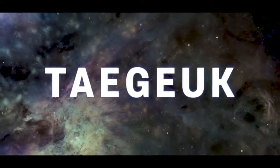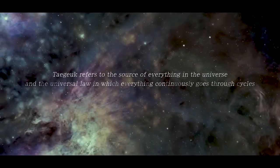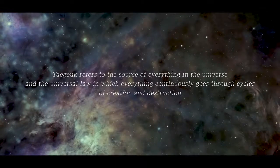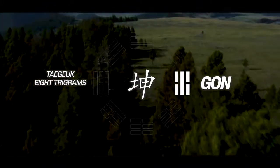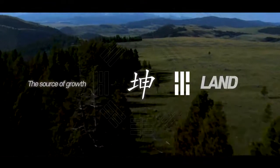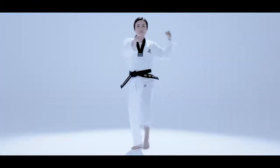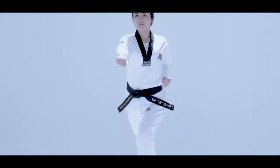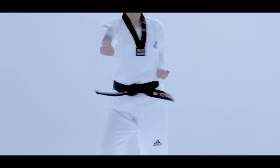Taeguk refers to the source of everything in the universe, and the universal law in which everything continuously goes through cycles of creation and destruction. Taeguk Paljang stands for Gong and symbolizes the source of growth. Taeguk Paljang is also a Pumse that summarizes the basics and represents mature techniques of Taekwondo.